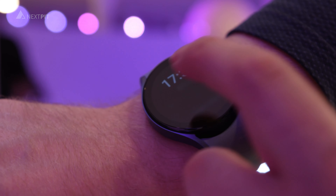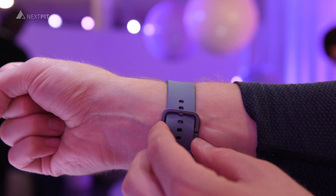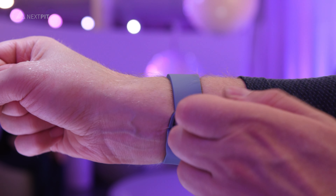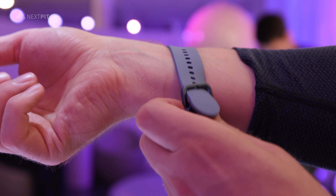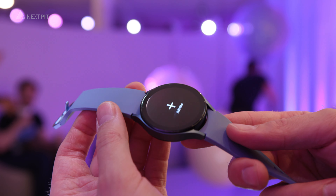The sapphire crystal glass on the front is said to be 60% more scratch resistant. Otherwise, the other well-known functions are available as well, from your personal sleeping habits to the remote control of your SmartThings devices.